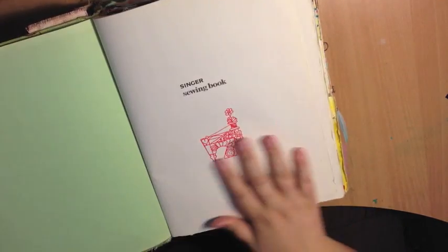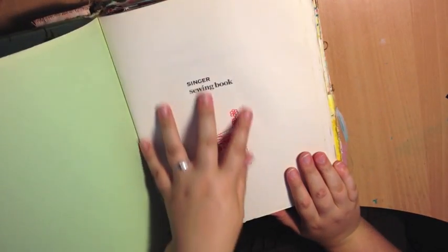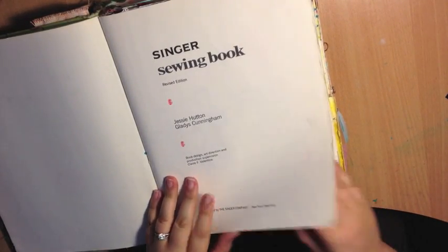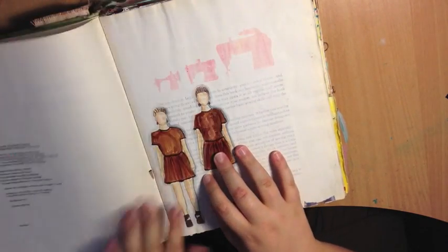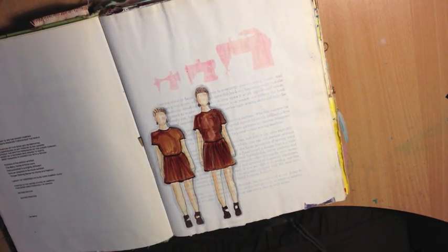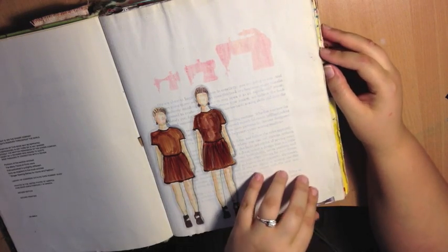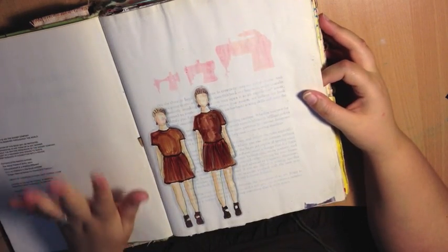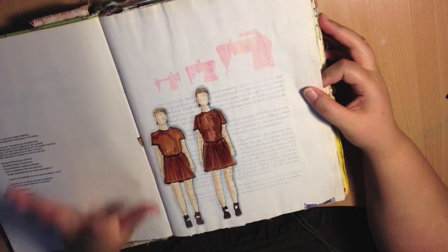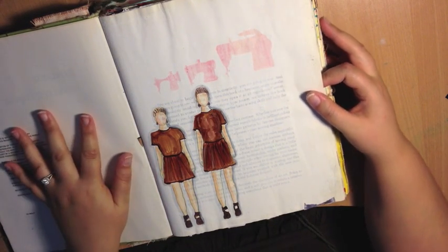A lot of people have asked me: what kind of journal do you use? This is an old Singer sewing book, so it is an altered craft book. I'm only going to flick through really quickly and give a general overview of what each page is. If something catches your eye that you'd like me to cover in an Art Geek video, please leave a comment below.